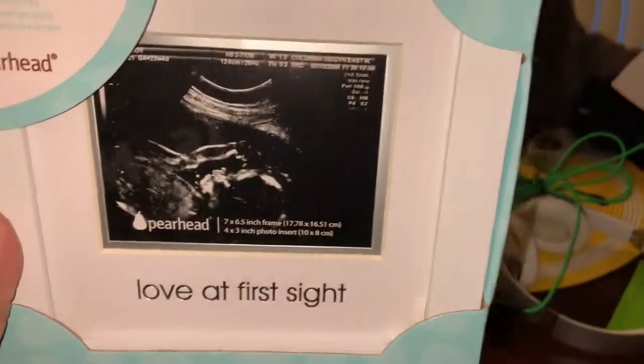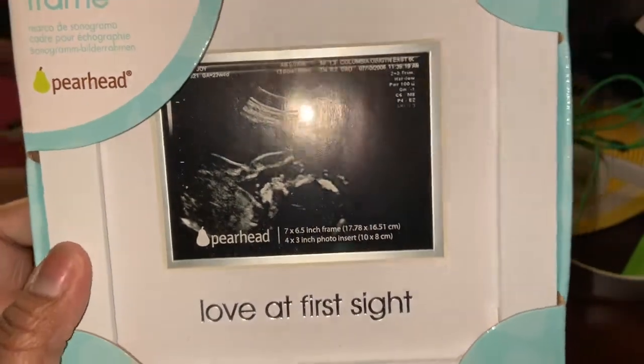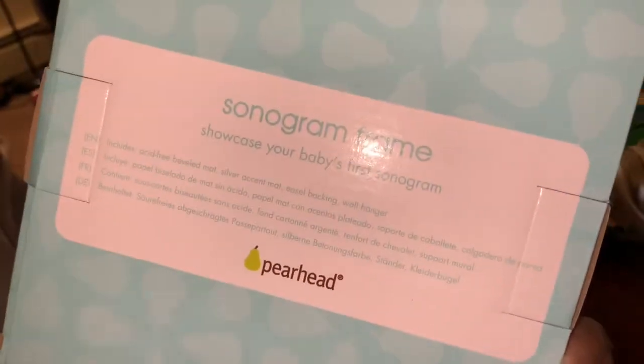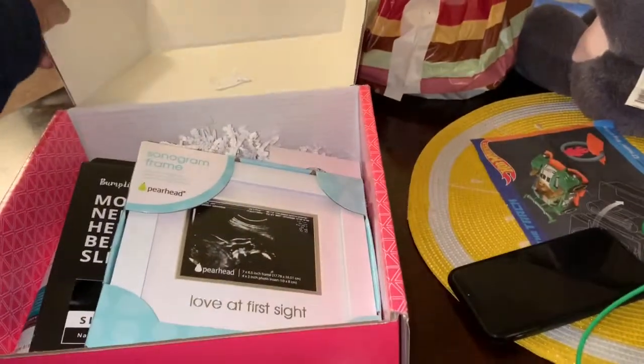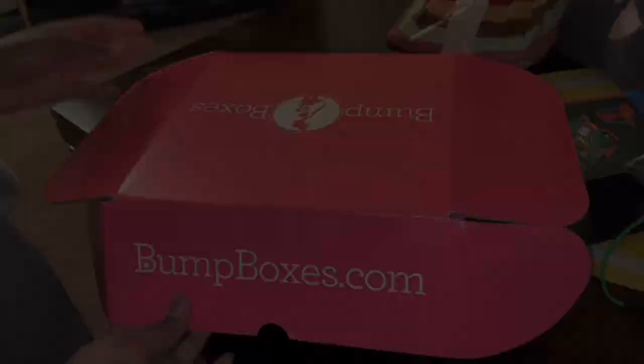There's a sonogram frame — you can put your ultrasound in there. This is really cute, it's a nice frame. So this is the box for the month of February.